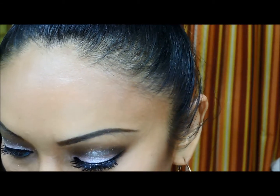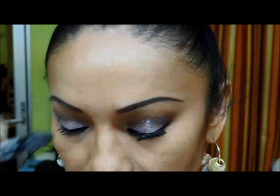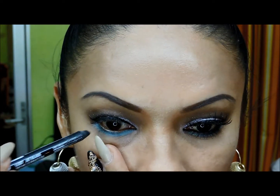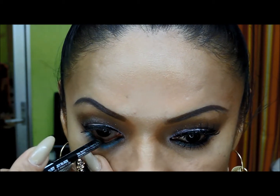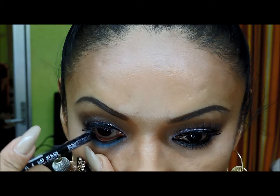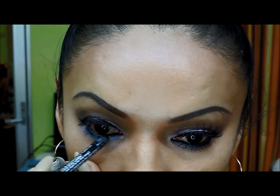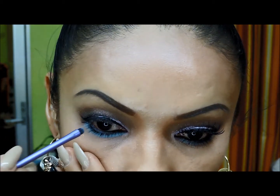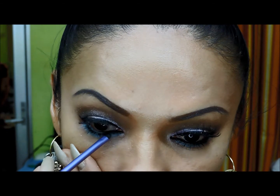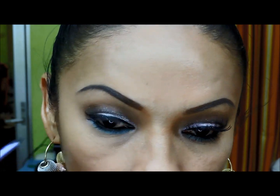Enseguida voy a tomar mi lápiz delineador indeleble, este de Mix formato lápiz, y me voy a rellenar el área de agua inferior, sacándolo un poquito pero muy poquito de la pestaña. Y con el mismo pincel que me apliqué el azul voy a difuminar ese lápiz negro para que se vea un poquito ahumado el tono azul que ya aplicamos. Ahora me voy a aplicar las pestañas.